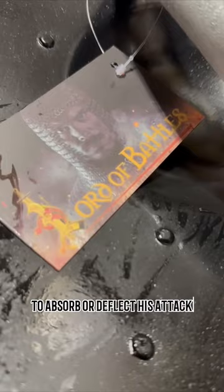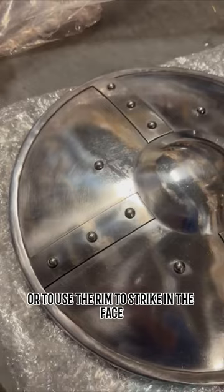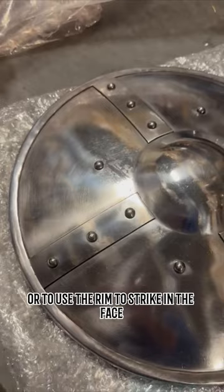Though typically seen as a tool of defence, a skilled fighter knows how to utilise his buckler as an off-handed weapon to punch the foe, or to use the rim to strike in the face, or even let the rim catch the blade of the foe to potentially damage his weapon.